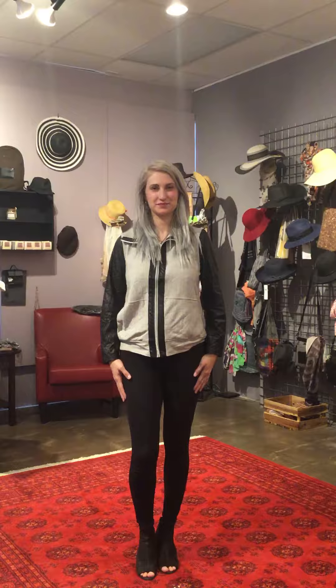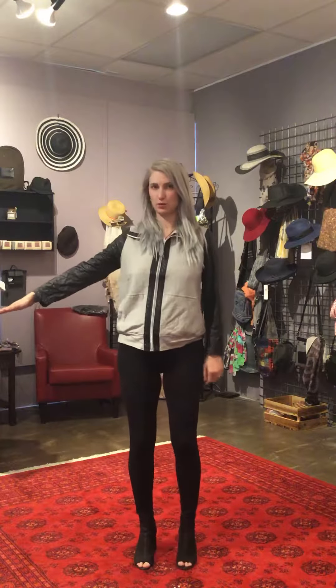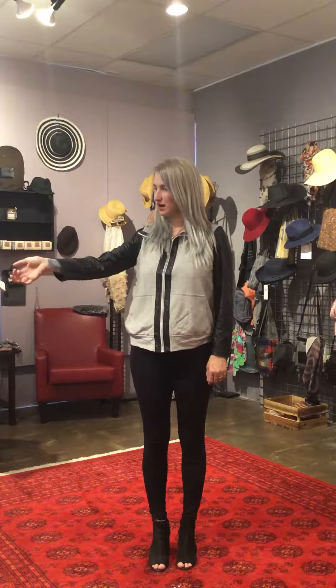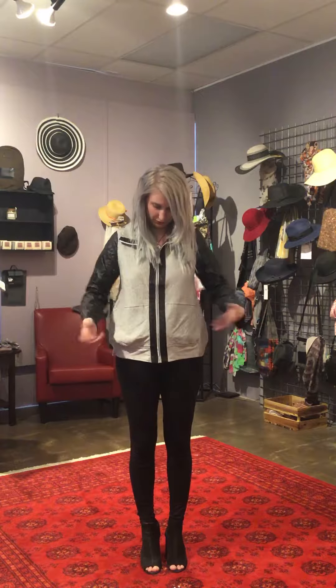Jacqueline, why don't you tell us a little bit more about it? So I have really long arms, and as you can see where this is hitting me on my hand — for me it's a tad bit short. But like I said, I have very long arms, but it is something to keep in mind when looking at it.